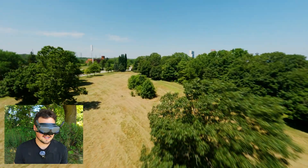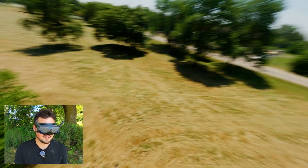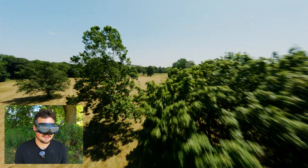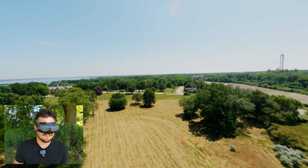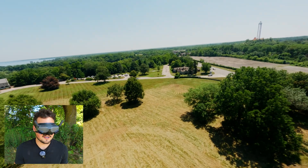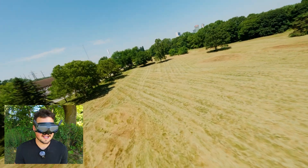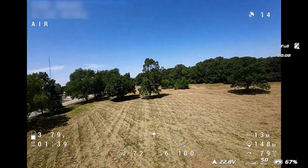We'll see how long we get - I'm not expecting too long of a flight. I'm not recording the OSD for this one. I just clicked record on it; I'm not sure if it captures the goggles and OSD. I'm sure you'll find out in a second if I pop the OSD up or not. Next flight I'll make sure to put that in there.